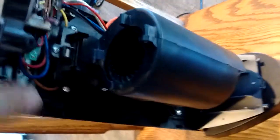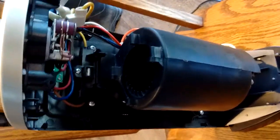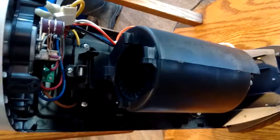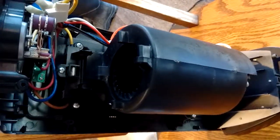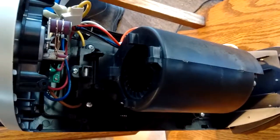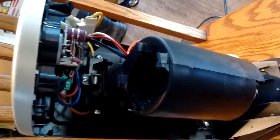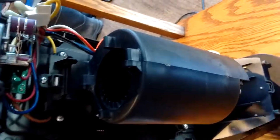Now that everything is cleaned up, I'm going to go ahead and plug this thing in with the back off. If you're going to do something like this, don't have your kids or your pets around, because you know they're going to try to stick their hands in there or your dog is going to come over and sniff. So be very careful doing this with the back open — I just want to make sure everything is working correctly before I go ahead and reassemble completely.